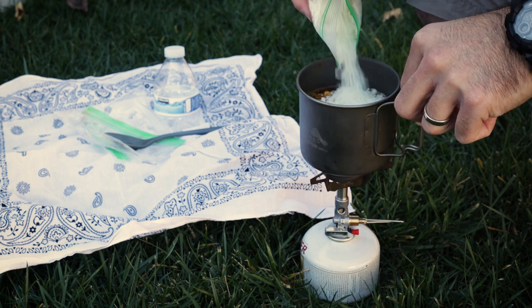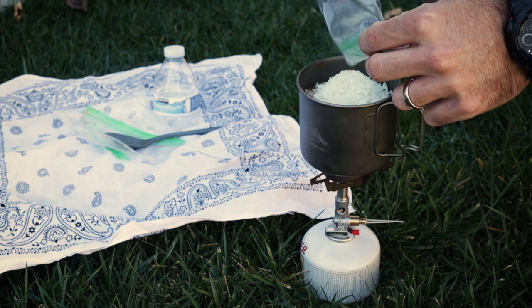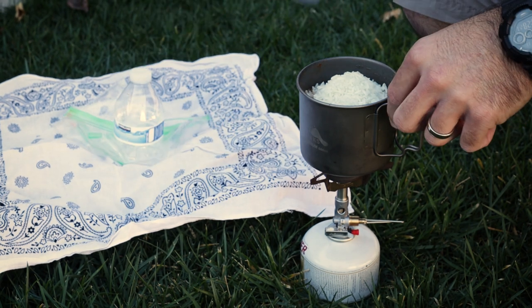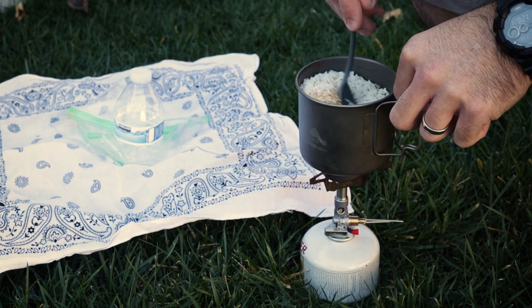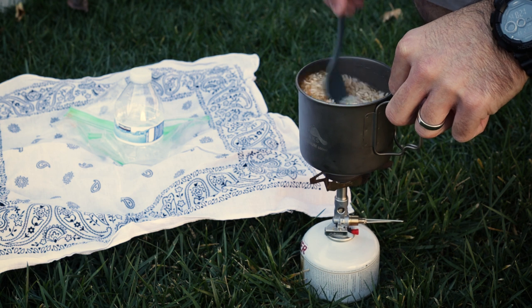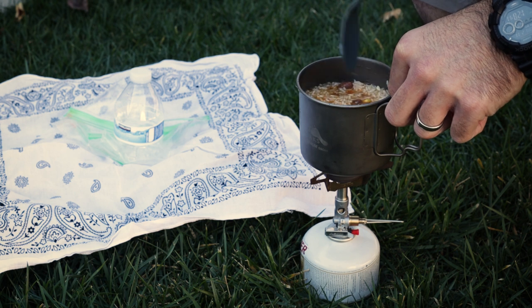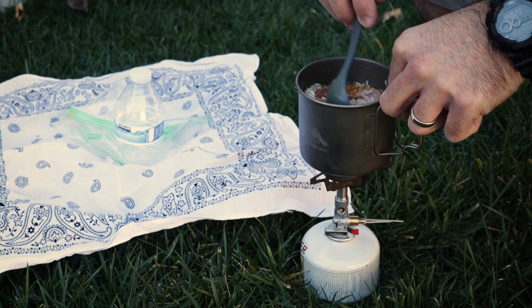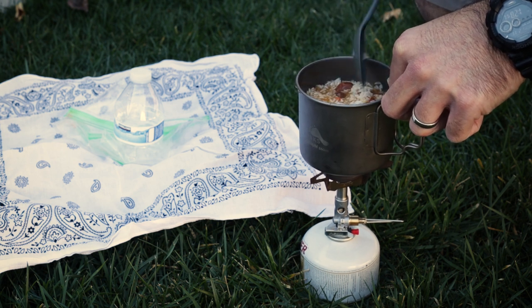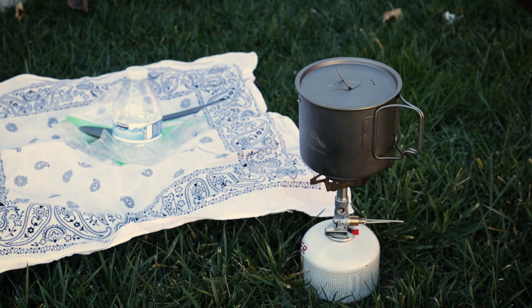This is minute rice. Really all you need to do with minute rice is boil up the water, then put your rice in there and leave it for about five minutes. What it's going to do is absorb all that water and all of that seasoning that we put in there earlier. We may turn the heat on one more time just in case it loses some heat out here.